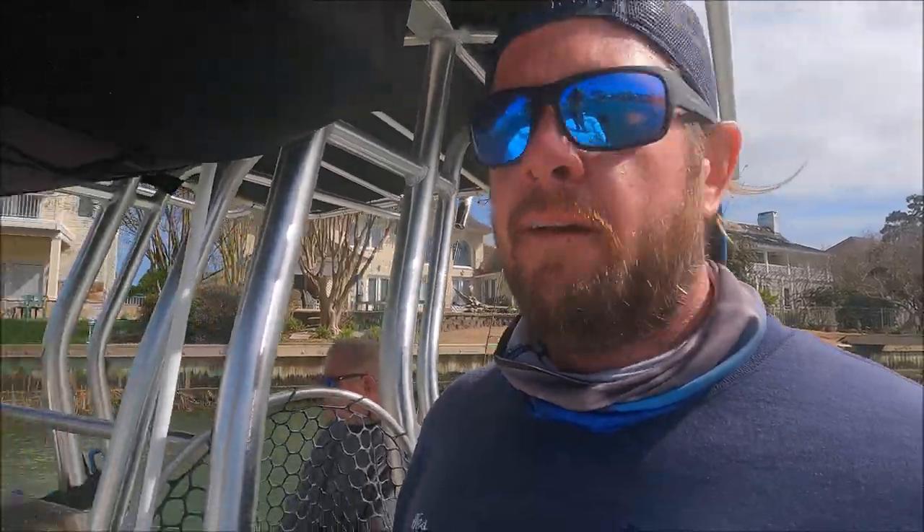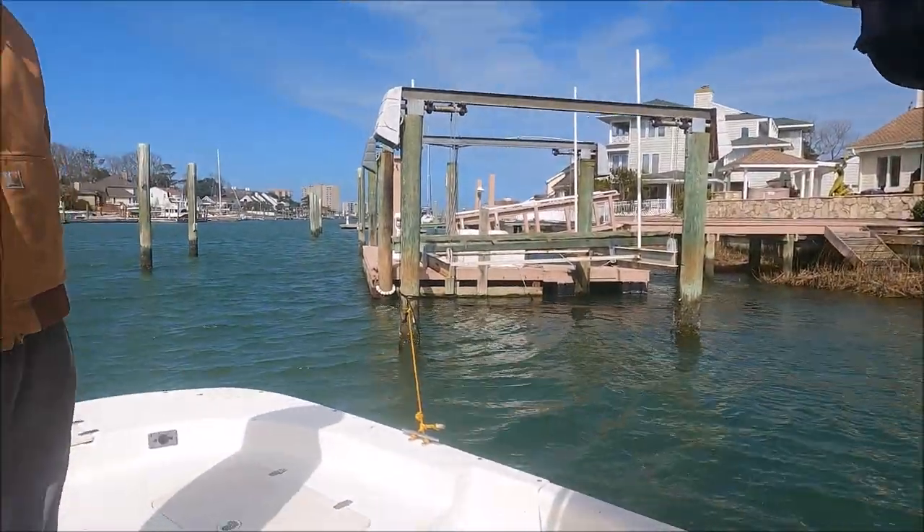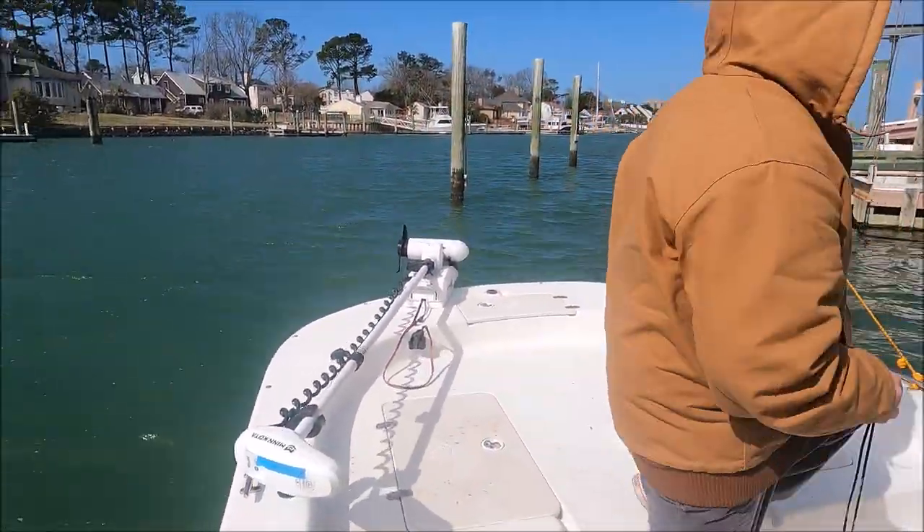And that is all for today — we are done. It was a fun day. We probably caught 30 puppy drum or something. Just wrapping it up and going home. A little short boat ride. We're out of here. Easy day, fun!